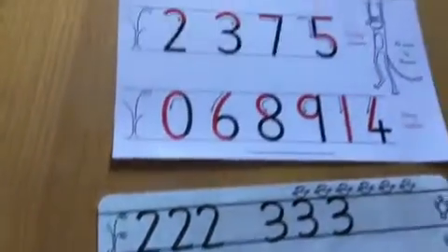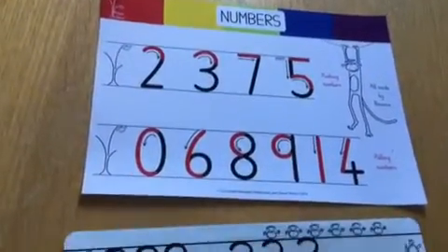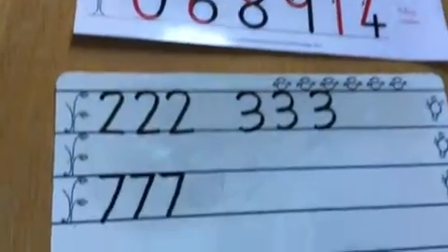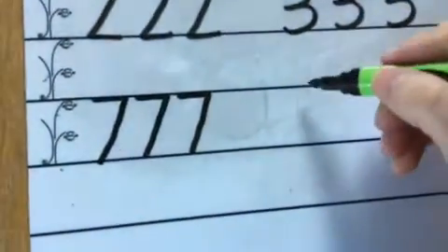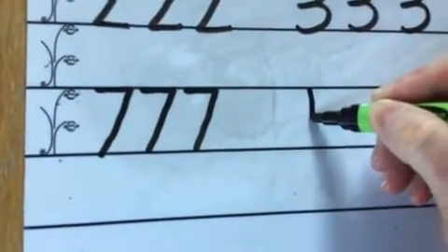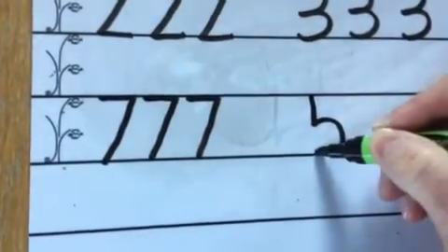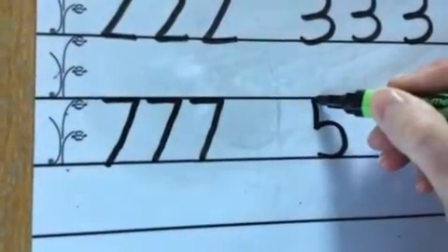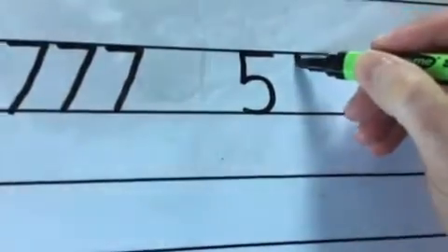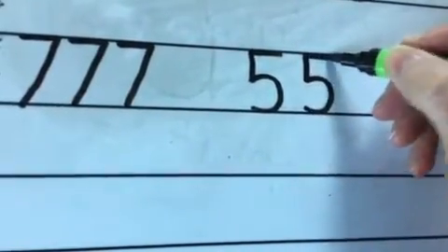Okay and now we're going to do our last pushing number and that's number five. Number five is a really tricky one for children to learn because we take our pen off in the middle. So we start on the brave monkey branch and we go down to the scared monkey branch, straight down. Then we push and pull along the ground. Then we go back to the top and push along the top like that — we say to the children we give it a hat. So we go down, push and pull along the ground, and then go back and give it a hat.